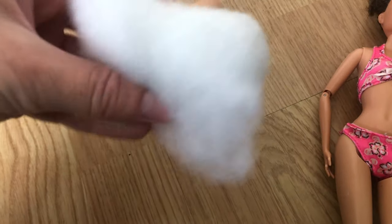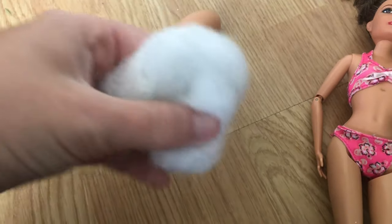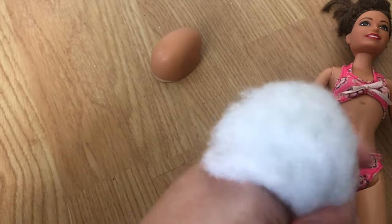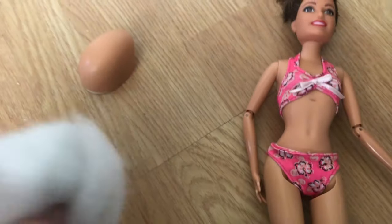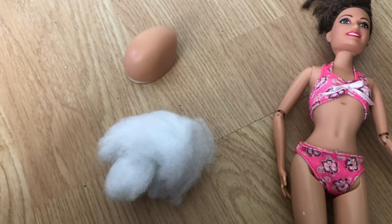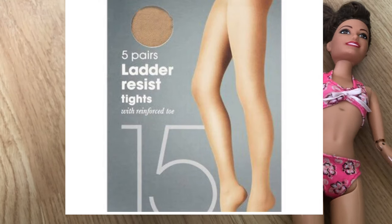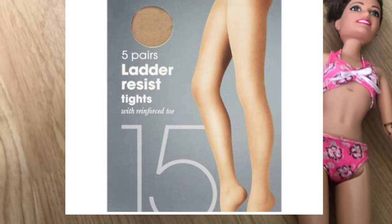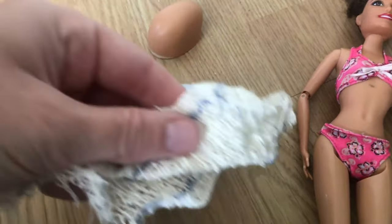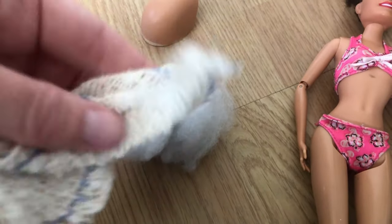Now let's go through the DIY options. The first way I like to do it is to use fluff — you can get this out of pillows or an old teddy bear — and just mold it into a circle shape like a ball. Then you put it onto the Barbie using fabric. The best thing to use is stockings — I'll put a picture on screen — because when she lifts her top it looks like a bump. I don't have any right now so I'm using a bandage and just keeping it covered.